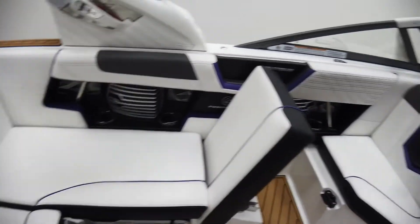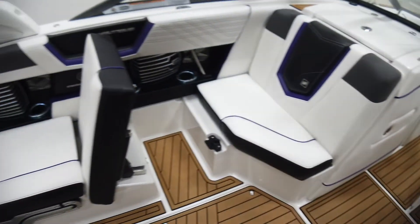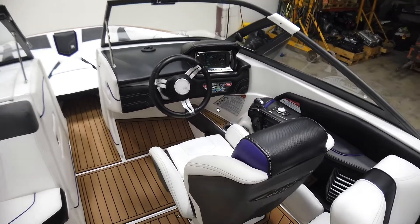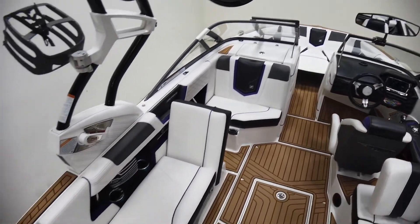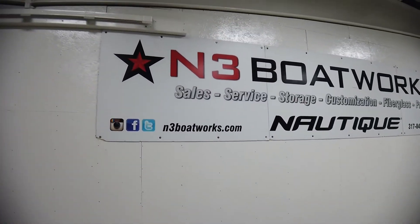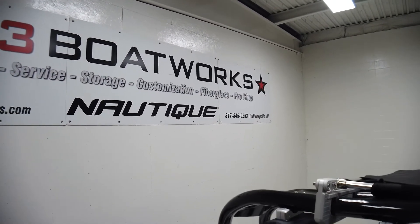I also forgot to mention these are lighted cup holders — there you go, white interior lights on this G21. So this is a well-optioned boat in great shape. Some new seat skins are coming in for a couple of the seat bases. If you want to come check it out, this is a really cool G21. You can reach us at Indy Boat Works at 317-845-9253. Thanks for watching.